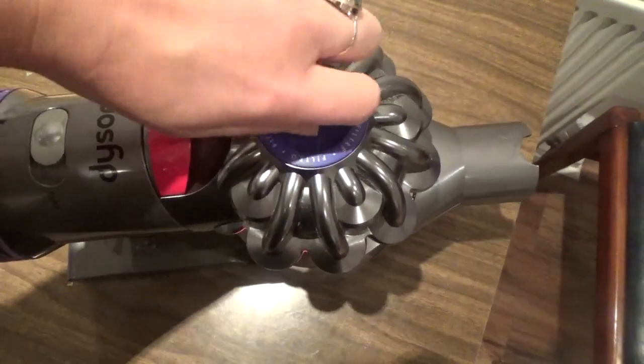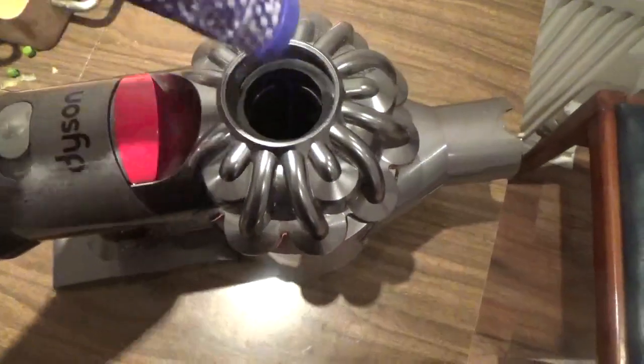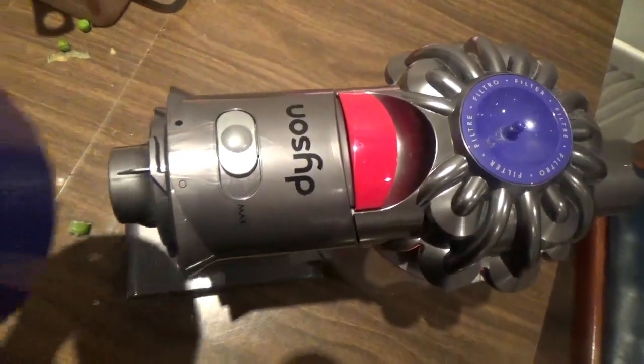There are two filters in this vacuum which you actually need to rinse out weekly. They're really easy to remove — there's one on the top cylinder here and then one at the back as well.